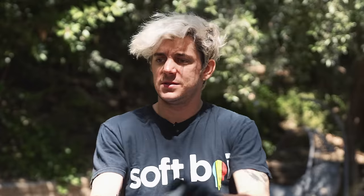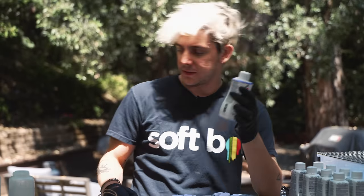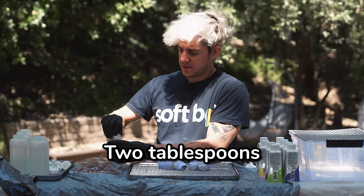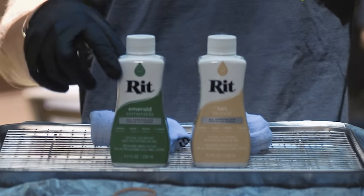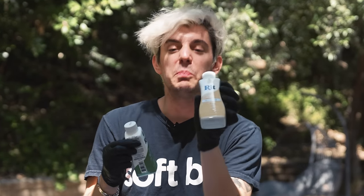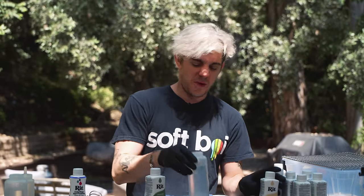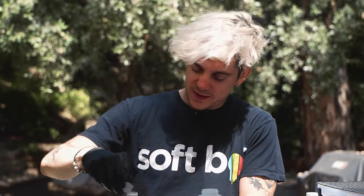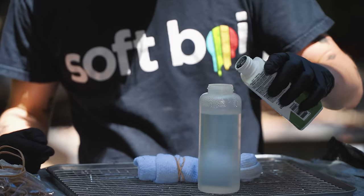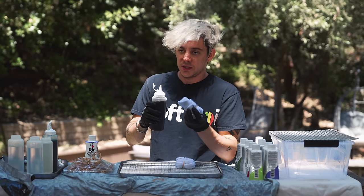Did you watch the tutorial? I watched it, but that doesn't mean I processed any of the information. Dye goes on first — after. So I should just dump this in the small bottle? Two tablespoons. I'm going to do a little bit of this — a little bit of green, emerald, a little bit of tan, bronze. One tablespoon, two tablespoons.